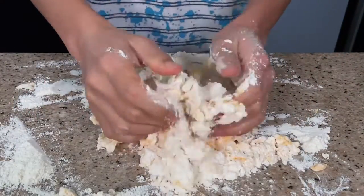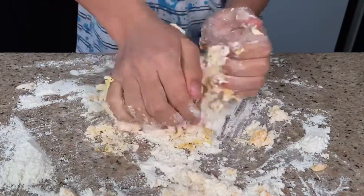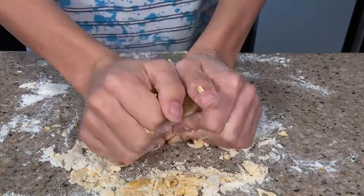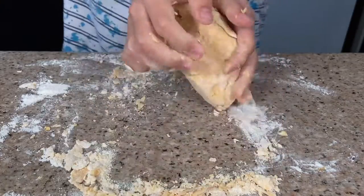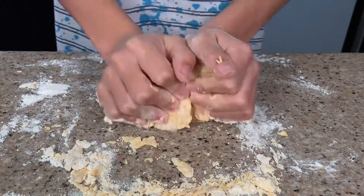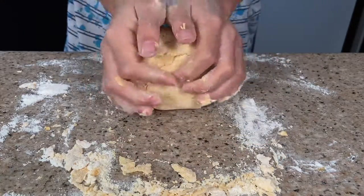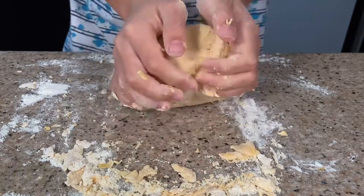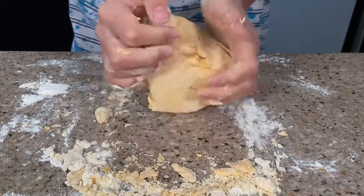Time to knead. We'll knead this for about 10 to 15 minutes, making sure to incorporate everything. If you're wondering why the dough is slightly orange, it's because the egg yolks are slightly orange — these are fertile eggs. While it's not required for this recipe, I would highly recommend using them if you can find them at your local grocery store.